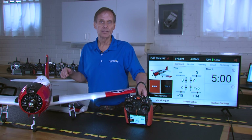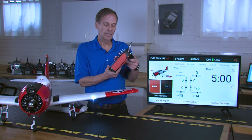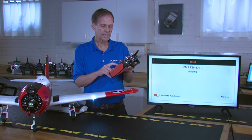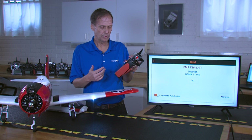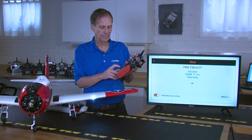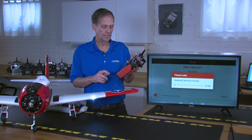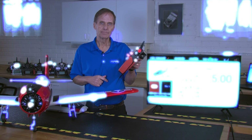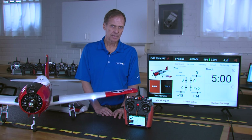Then go ahead and bind the transmitter. In the case of the ix20, press the bind command and then long press bind. You'll see it goes through the process — DSMX 11 milliseconds — and you're bound and ready to go.